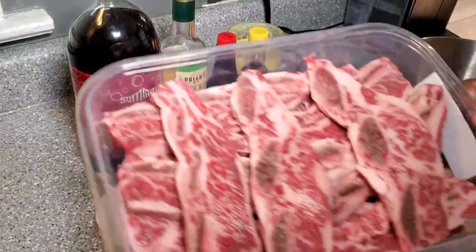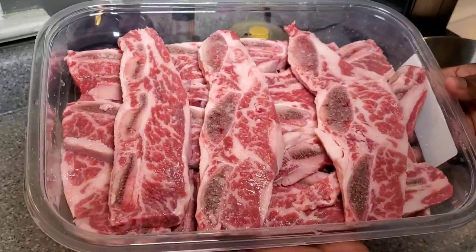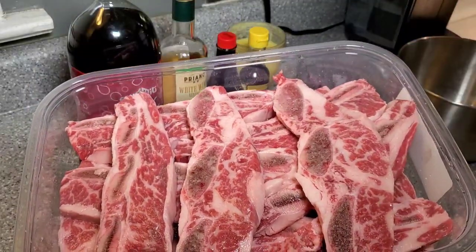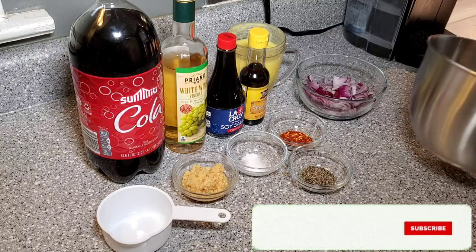Here are the short ribs — beautiful crosscut short ribs. These are my favorite way to eat them, but you can have them whole — those are the big dino ribs that you see. Some people call them California ribs or Korean style, which this is basically a form of. I'm just saying Asian inspired.